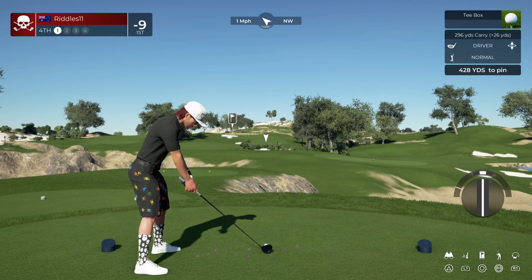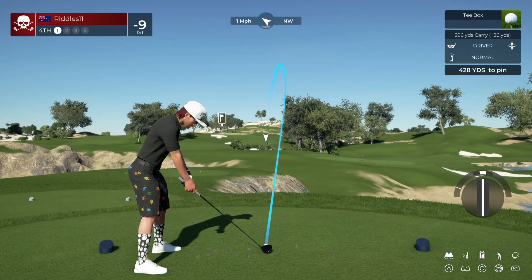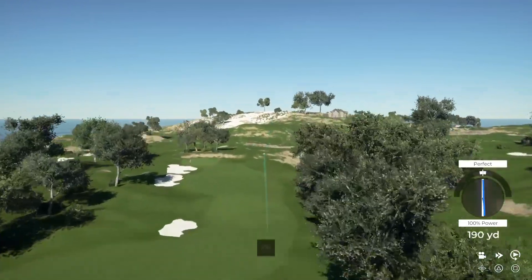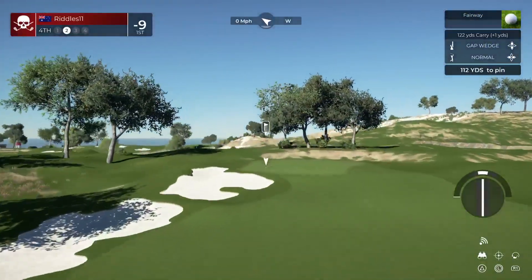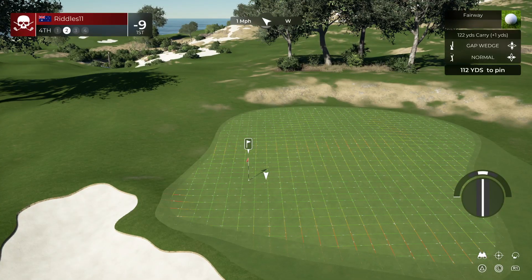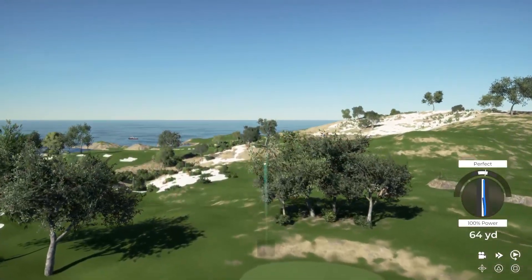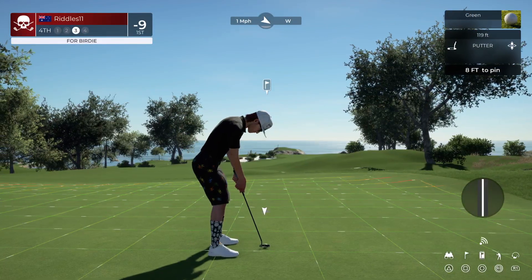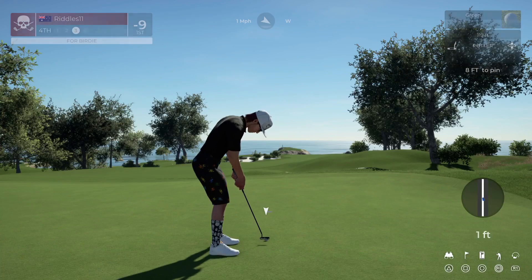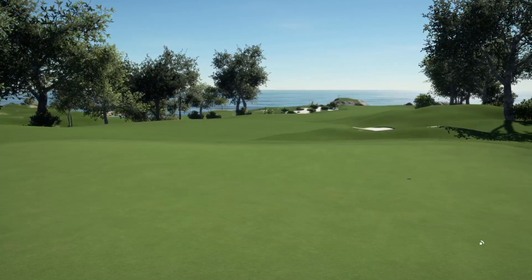We're teeing up on the fourth hole now. You guys popping in and saying hello in my stream means a lot — I appreciate it. Oh my goodness, just smashed that drive. This one's about 110 from the pin. Have fun watching your game. Nice work — that was some good golf. And this one is for the bird. Good stuff. Sitting at ten under now for the round.